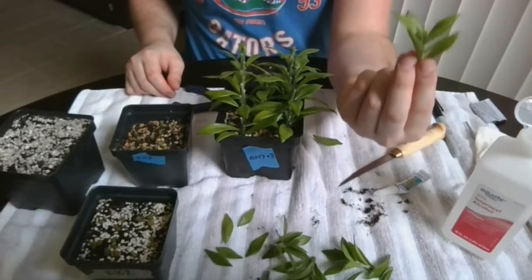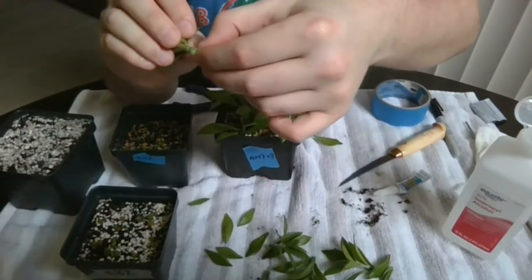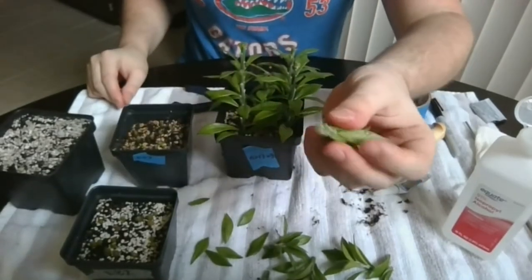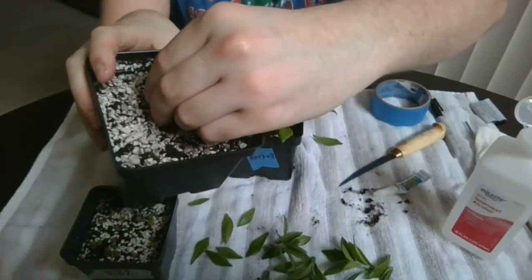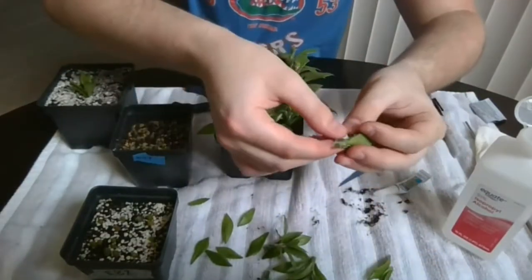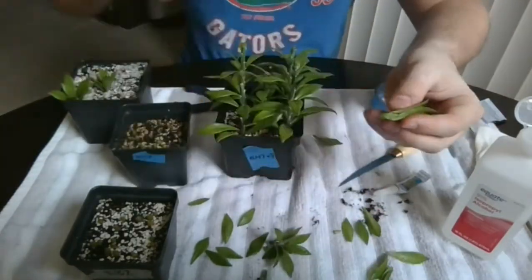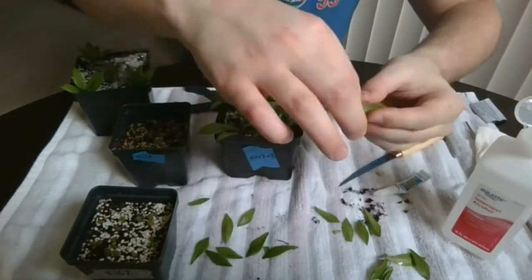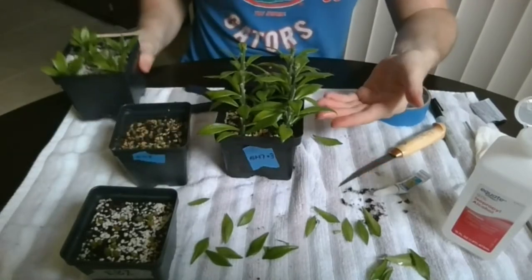If we want to create more, we can take these and just pluck them off, exposing just the bottom portion, and then stick them in like that. Let's go ahead and finish these ones off. And voila — soon you'll have five more.